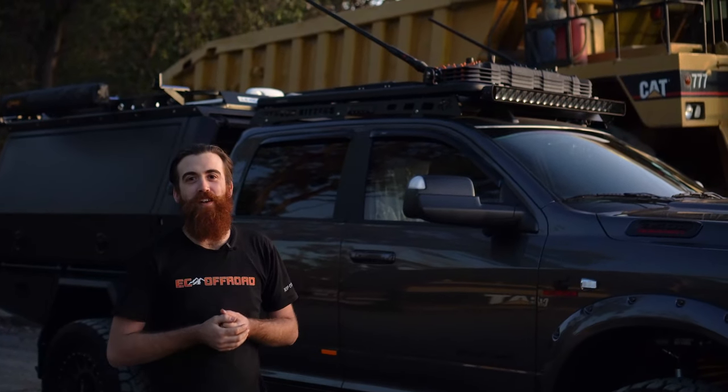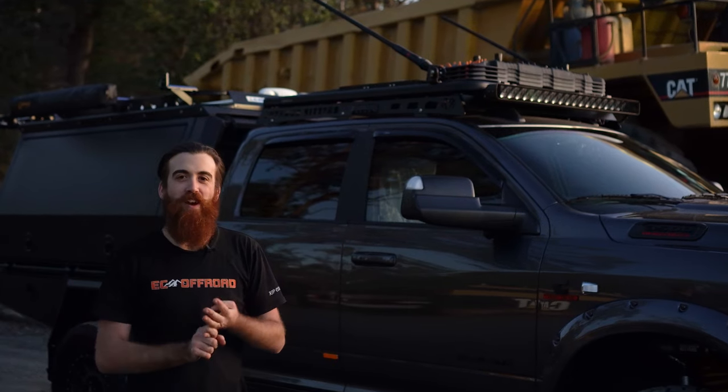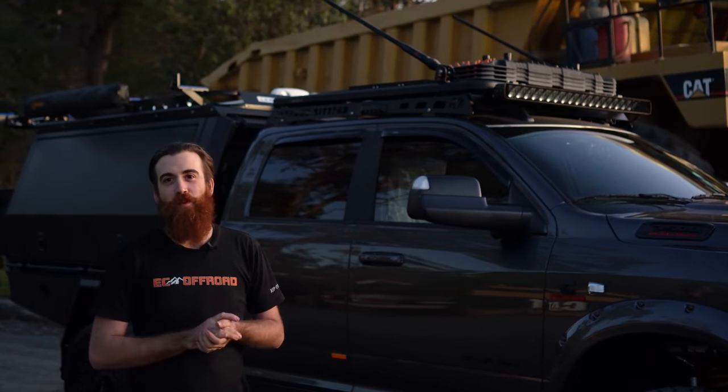Starting on the roof of the vehicle, we've got his UHF, we've got his recovery gear, we've got his solar, we've got his tracks and we've got a light bar to pave the way.